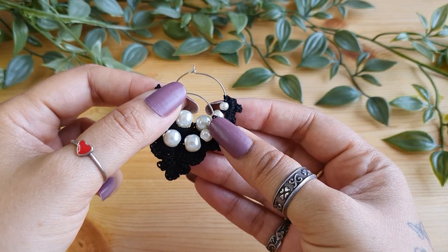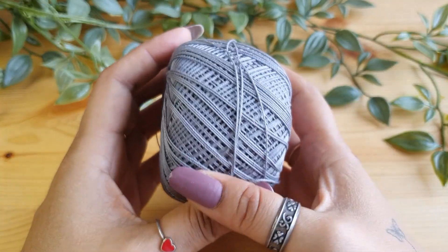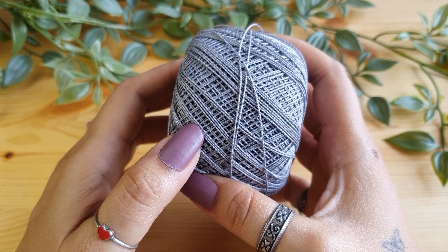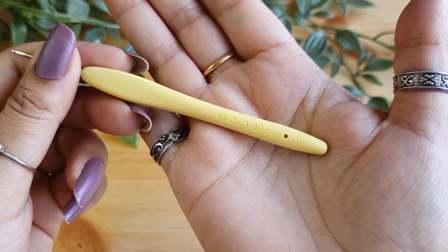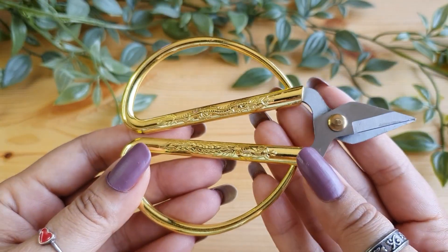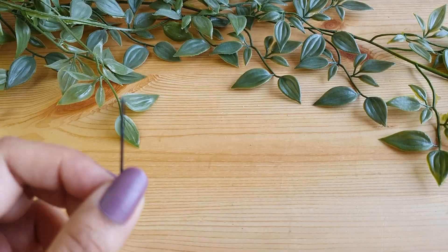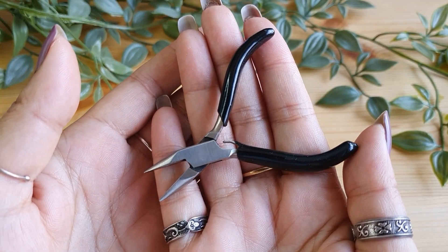Let us see the tools and materials that you'll need to create these hoop earrings. The first thing I'll use is the thread — I am using a mercerized cotton size 20 thread in gray color. You can use any color of your choice. With this you'll need a 1.5 mm crochet hook, a pair of scissors for cutting off the thread, a tapestry needle for weaving in the ends for finishing off the earrings, and a plier for handling the hoops.